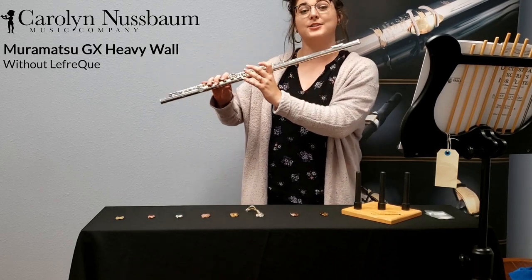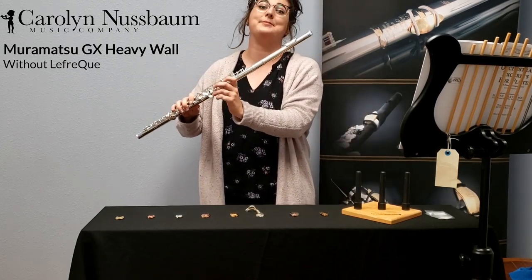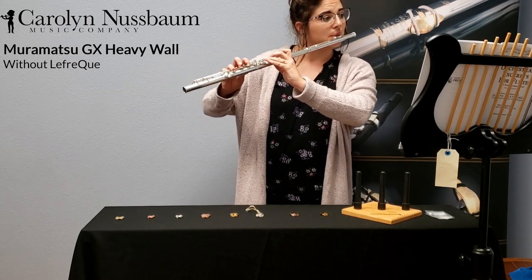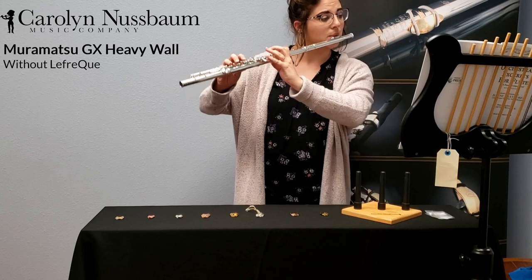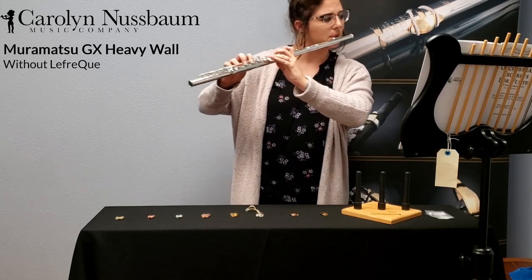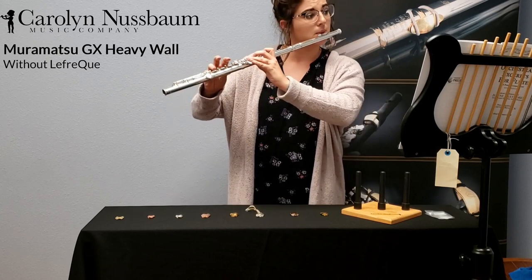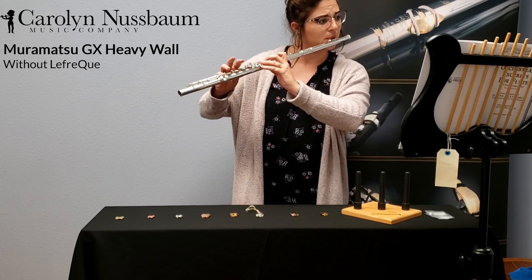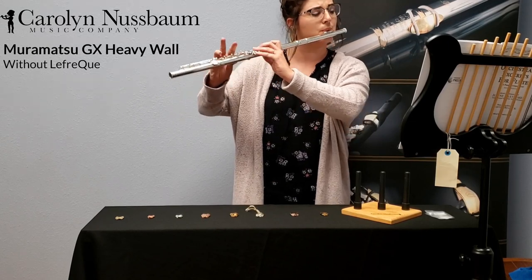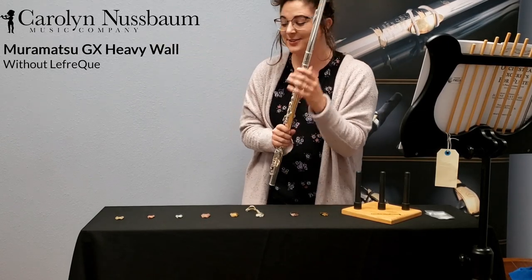I'm going to play some of Bach's Badinerie from his Orchestral Suite in B minor.